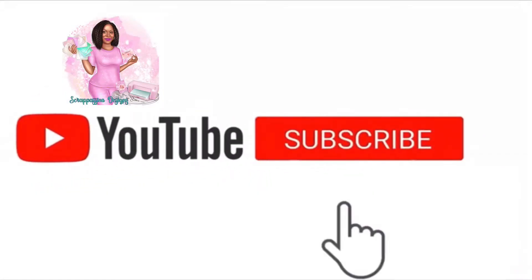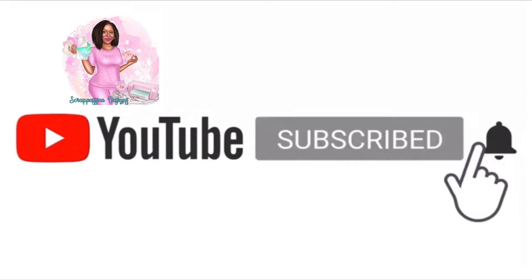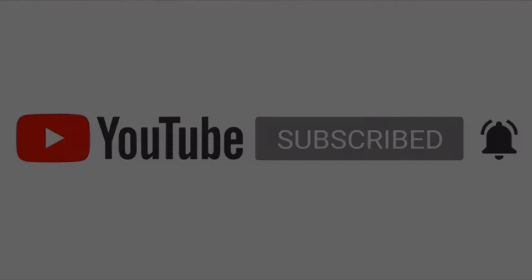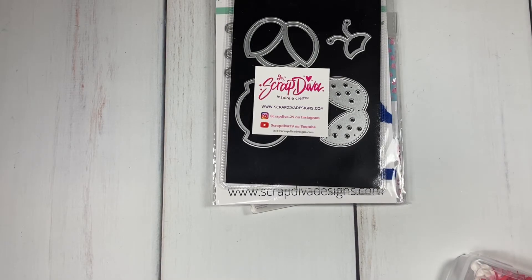Welcome back to my channel. Please don't forget to subscribe, hit the notification bell, like, comment, and share. Hi YouTube, this is Betty and welcome back to my channel. I am here to share with you guys the project I created for Die Hard Wednesday.